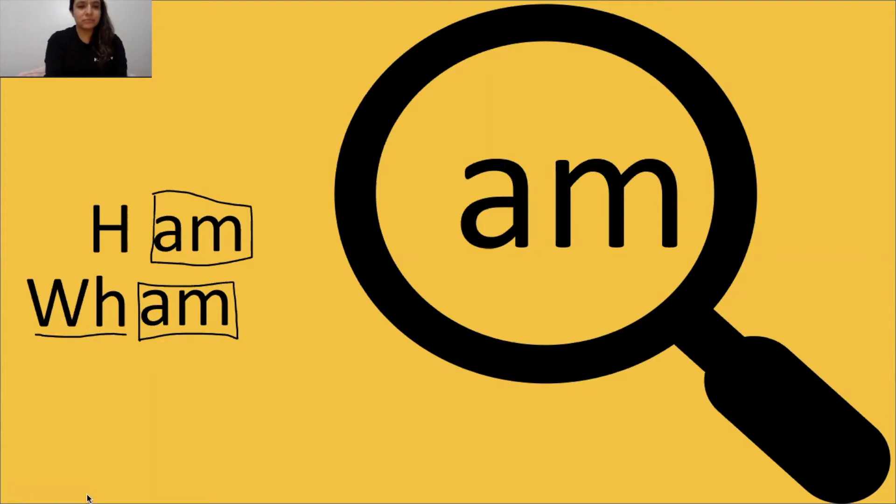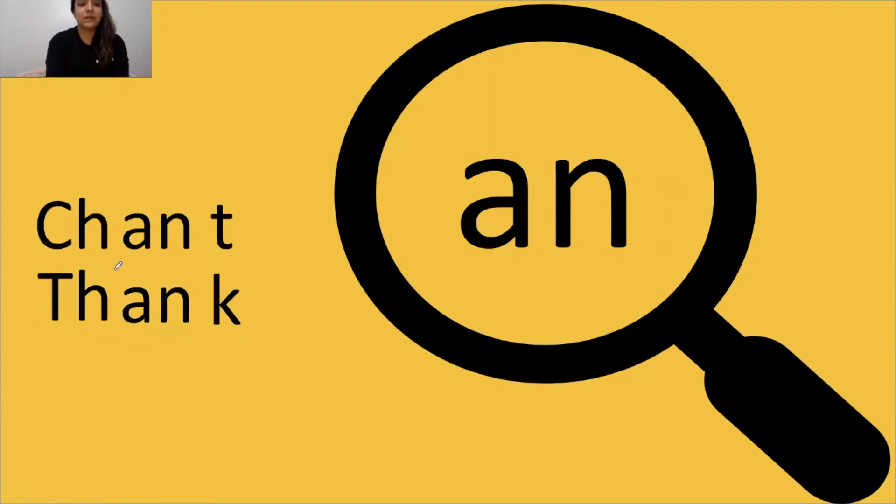Let's look at the next one. Here we go. AN says and. Underline your digraphs, box your glue sound. Tap it out, get ready, go: shh, and, chant. The word is chant.